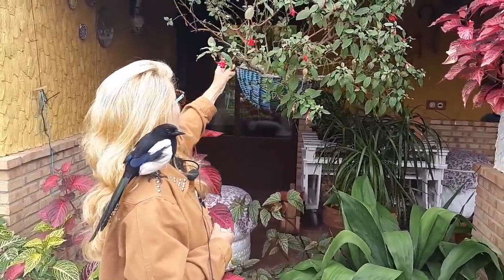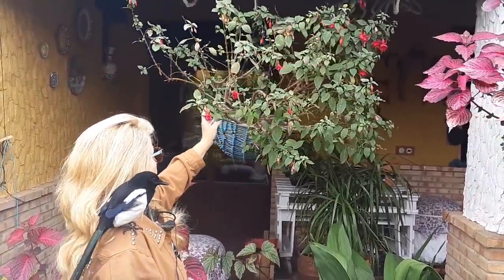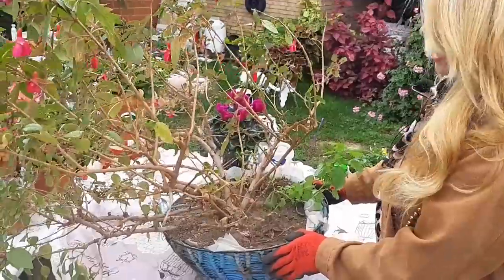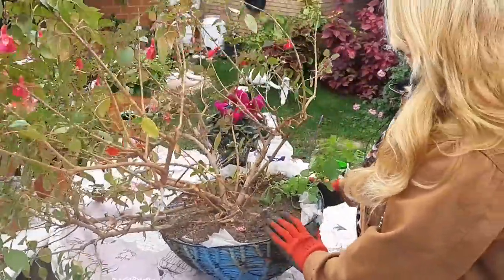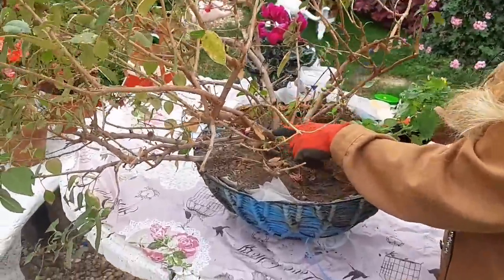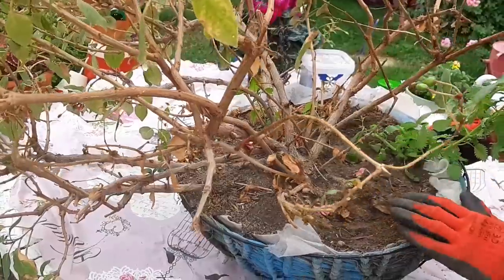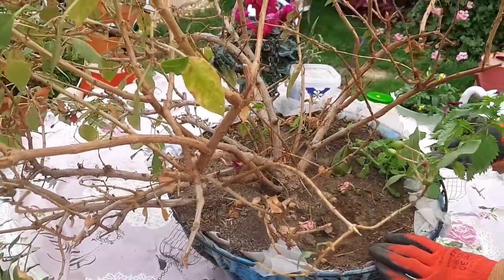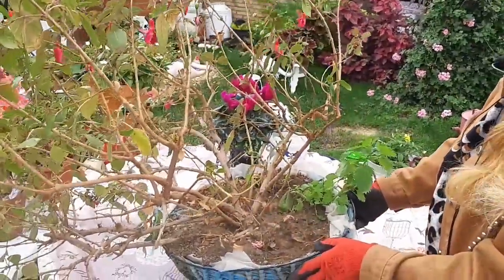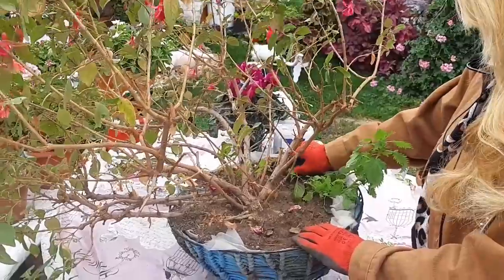Os voy a enseñar cómo le hago yo la poda a esta planta porque ya tiene muchos de sus brotes nuevos. Esta planta tiene ya más de cuatro años. ¿Dónde se ve que esta planta ya tiene esa edad? En el tamaño de sus tallos y de sus ramas, que tiene un tamaño bastante considerable. Si no, tendría unos tallos así finos y sería nueva la planta. Ahí es donde se le ve que esta planta tiene bastantes años. Se ve que se me da bien sus cuidados.